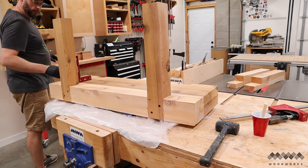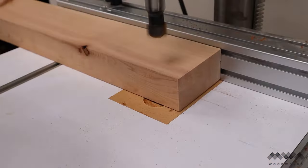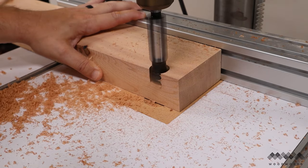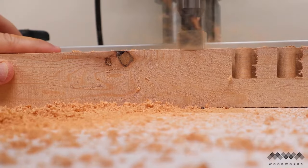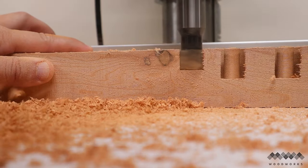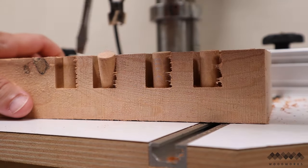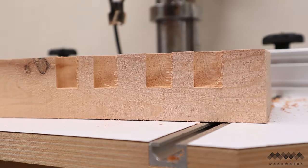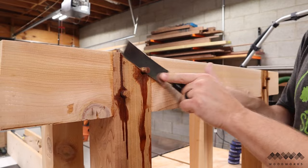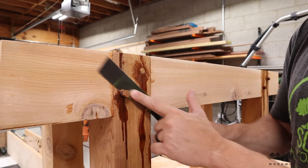To cover up the screw holes, I wanted to make some plugs — this is such a satisfying process. This plug cutting bit on the drill press cuts this cedar so effortlessly, and I really love how the plugs just pop right out with a screwdriver nice and clean. I applied a copious amount of epoxy and plugged the holes. Once dried, a flush trim saw takes care of the excess material and the rest can be sanded flush later.